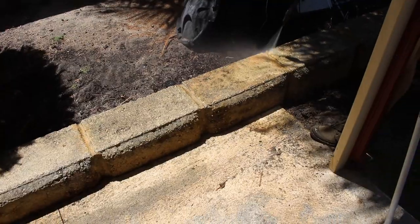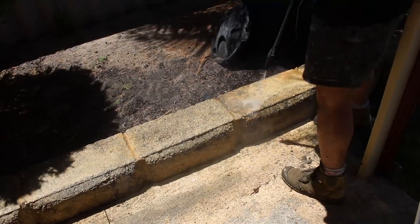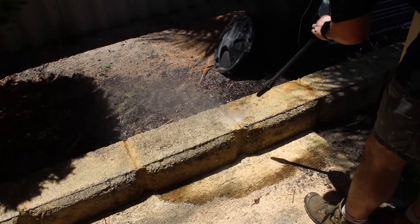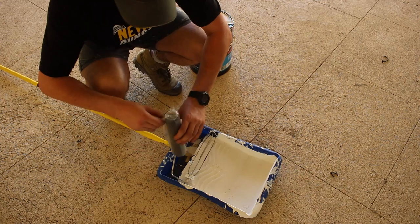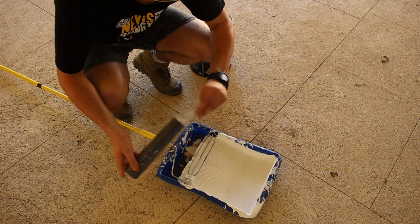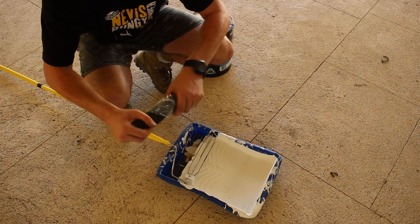We let that hydrochloric acid do its work for about half an hour, then we went around and water blasted everything off. Finally, all the prep work is done and we can get onto painting.